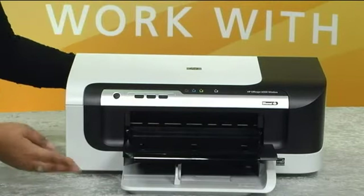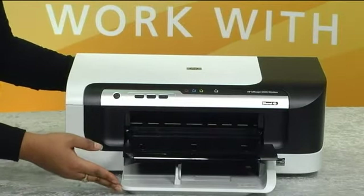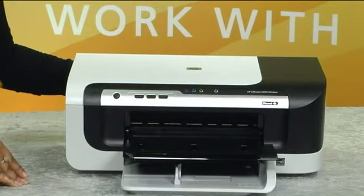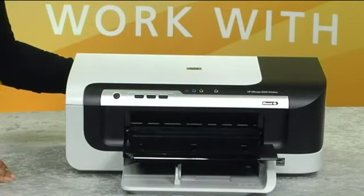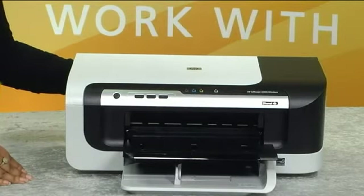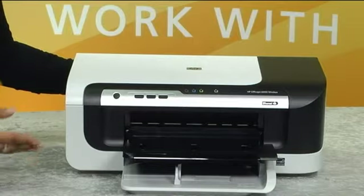The paper tray here holds up to 250 sheets of letter or legal size paper, or fill it with up to 25 cards for special business projects, like invitations and thank you notes. The automatic paper sensor determines the paper type and adjusts the print settings automatically to deliver great results.